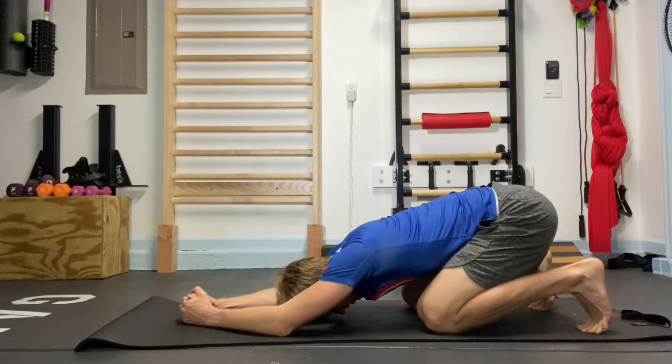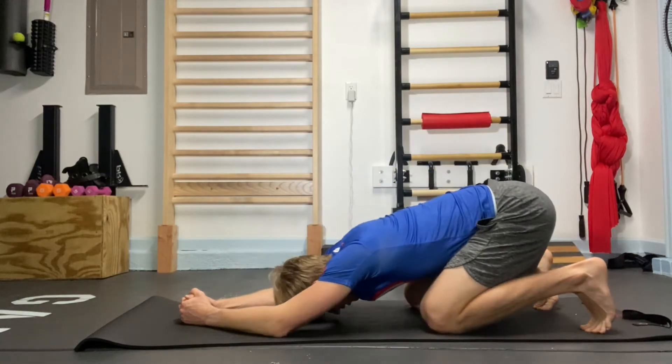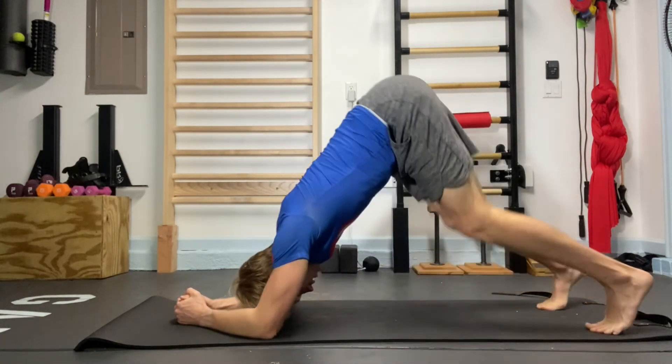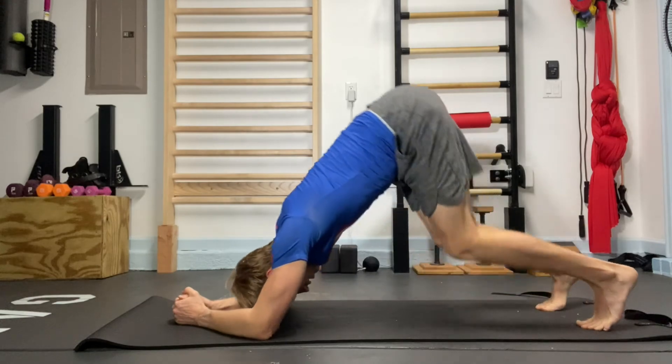Begin today's movement in Child's Pose. Start the movement by firmly pressing your feet into the ground as you extend your knees and lift your hips up to the ceiling. Do this exercise with control as you lift up into the pike position and back down into the Child's Pose position. Good luck!